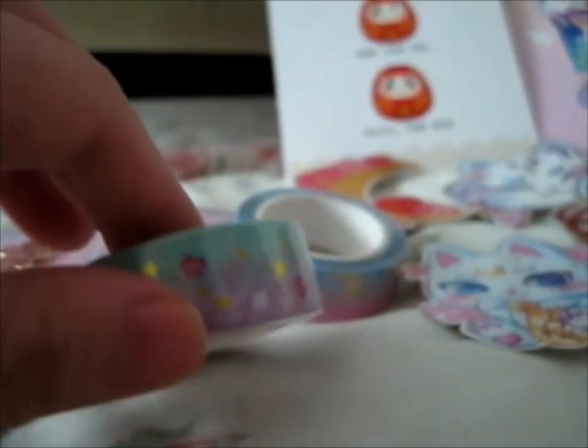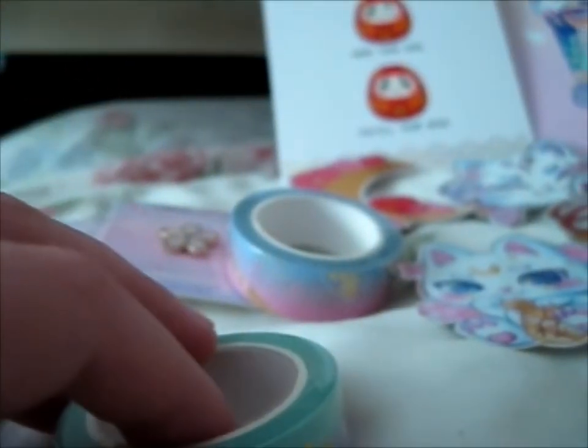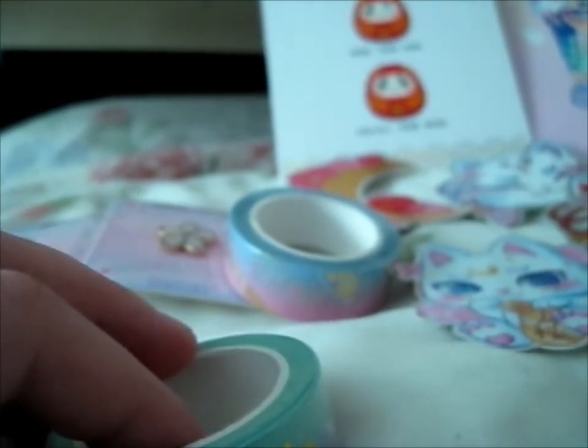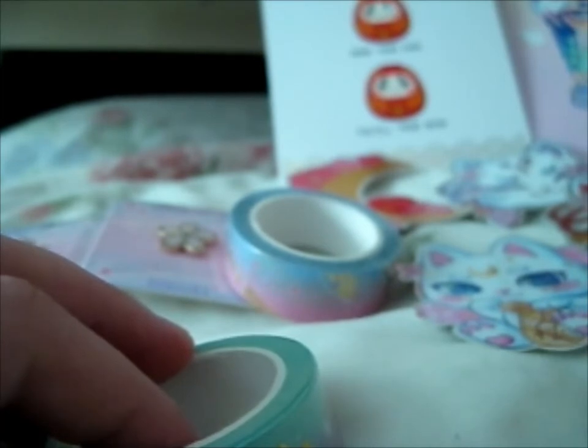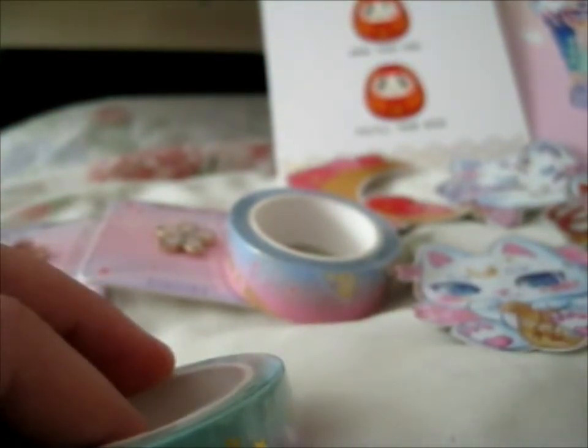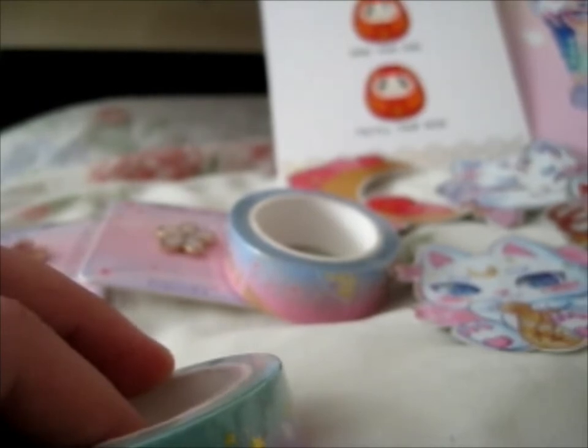And we have the red kitsune mask there. Let me just move those down. Let's see — I actually have the title of what she named them. Here it is — that was the sticker pack and one free random sticker, which I asked for the golden blossom one.